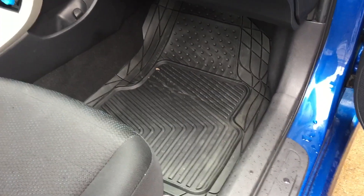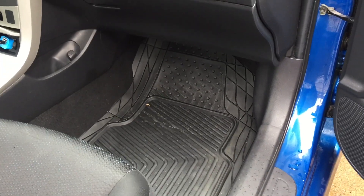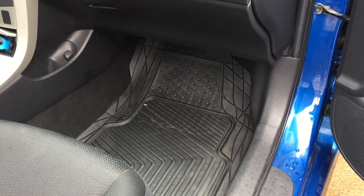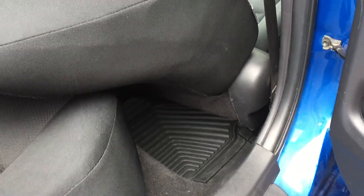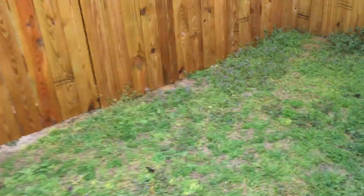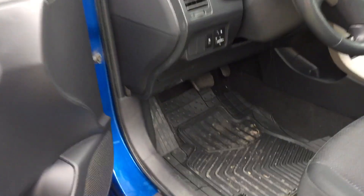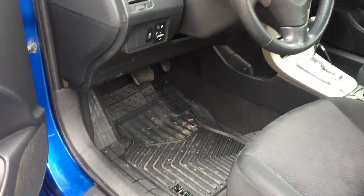First we'll look at the passenger side. They are custom fit — you trim them down based on what vehicle you have. You go to their website and it shows you how to trim them. That's the passenger side, and that's the rear. I got the seat all the way back just so it can dry out a little better — it's still a little damp.